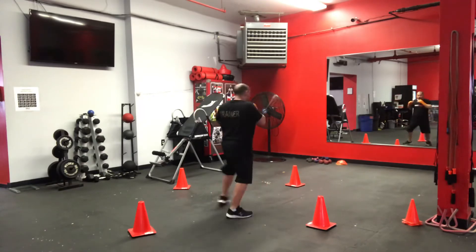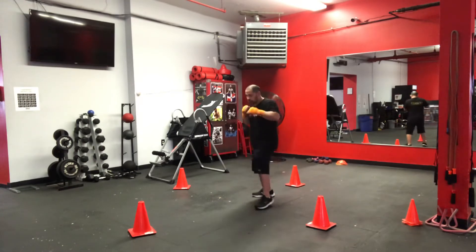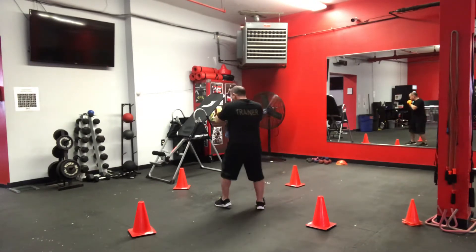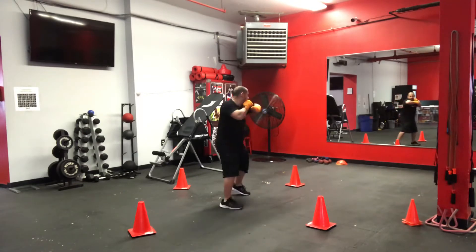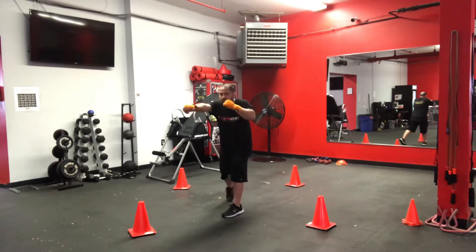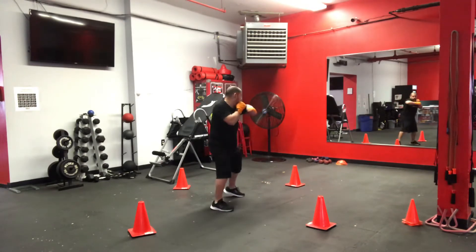Double right, left hook, right hand, and switch. Make sure you throw your right foot in the back. Double right, right hook, right hand. Double right, left hook, right hand. You come up a little bit more. Double right, left hook, right hand.